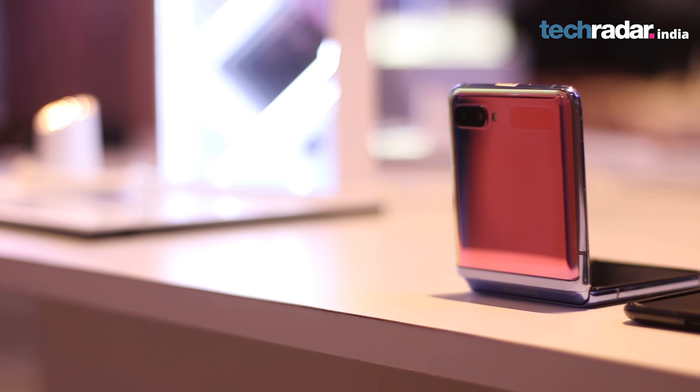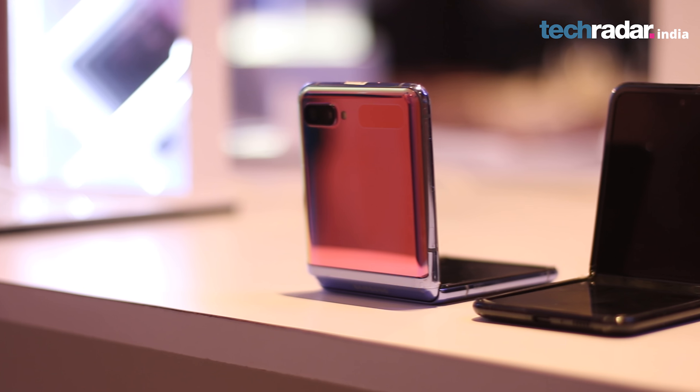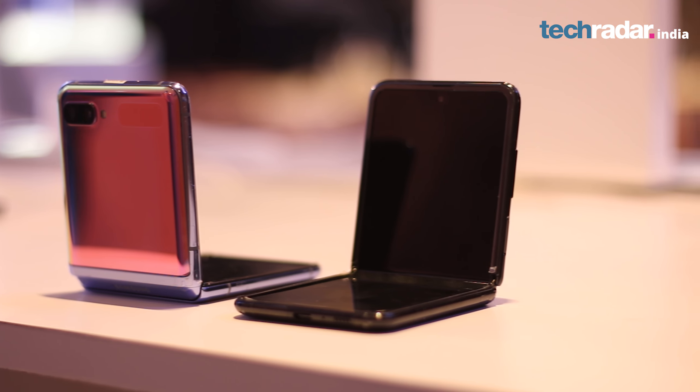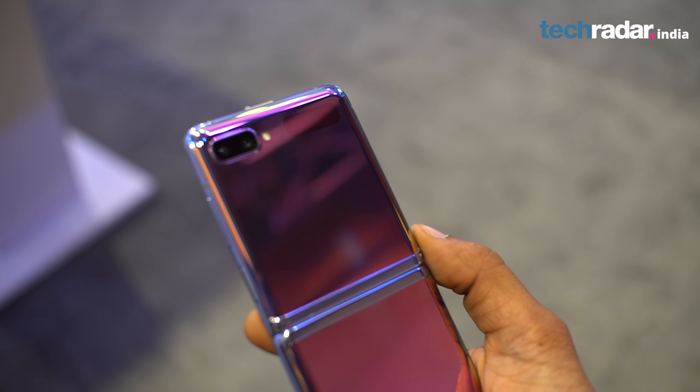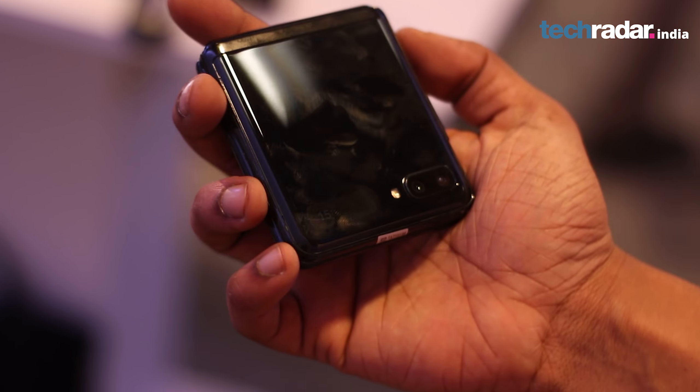It comes in three color variants: black, which looks like most glassy phones; a gold variant; and the purple one, which you can see on your screens right now. It has a shiny and blingy finish, yet it is not resistant to smudges.